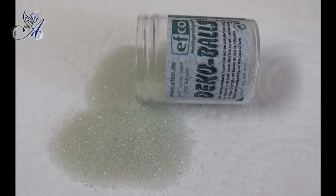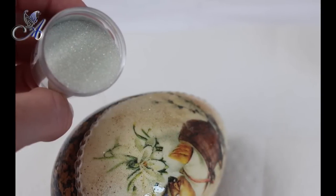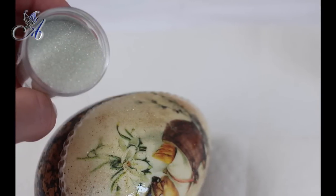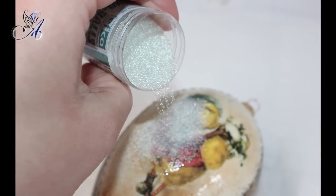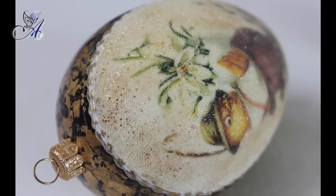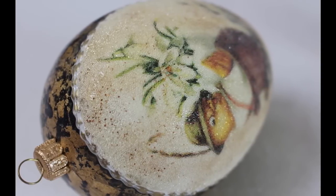Because I forgot to turn my camera on, I had to make several pictures of another egg for you to see how this is done. I hope you liked this sugar effect created with glass microbeads. Thank you for watching and have a lovely Easter.